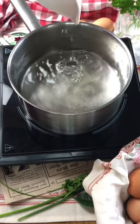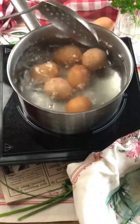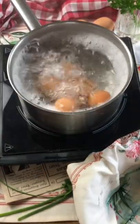You can find all the measurements in the description. Start by putting some water to boil with a touch of vinegar. Boil the eggs for 9 minutes.